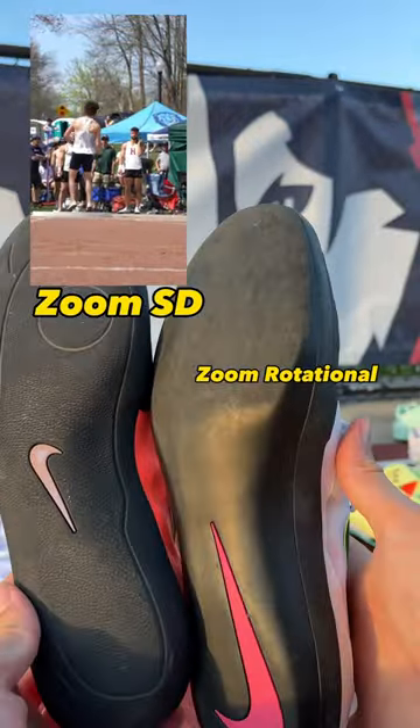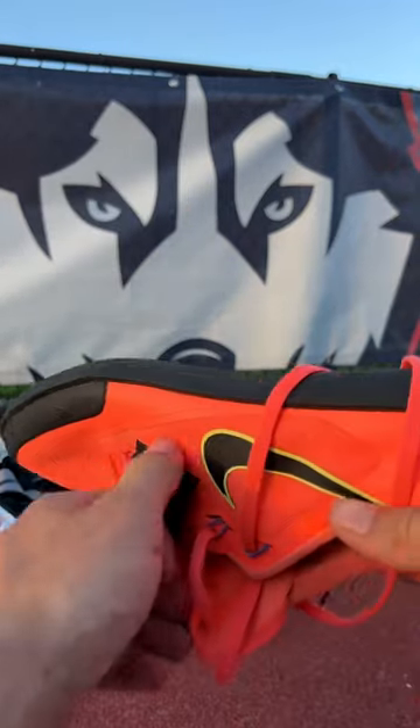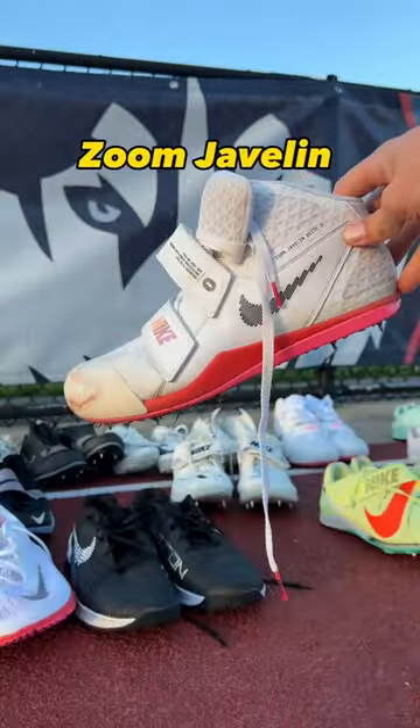These are my shot put shoes and they are slightly different than my discus shoes. The shot put shoes have a little bit more grip for the glide, and the discus shoes are completely flat so you can spin fast. Of course they both have velcro.